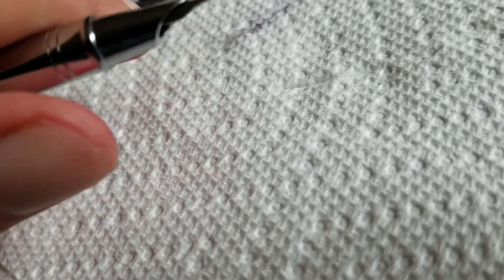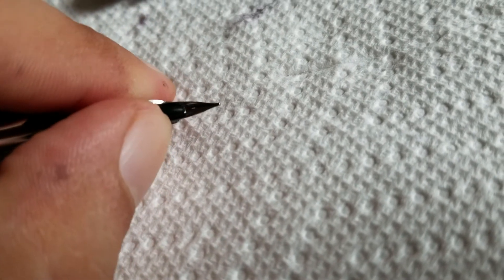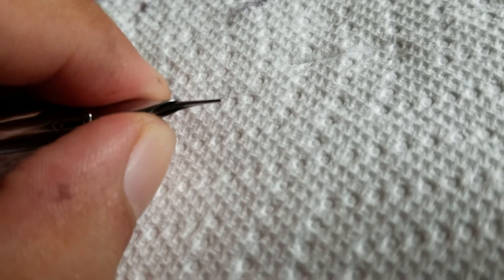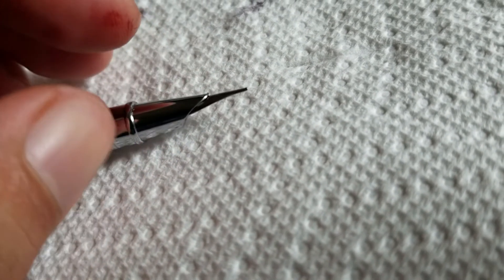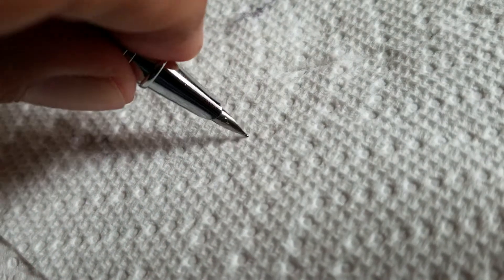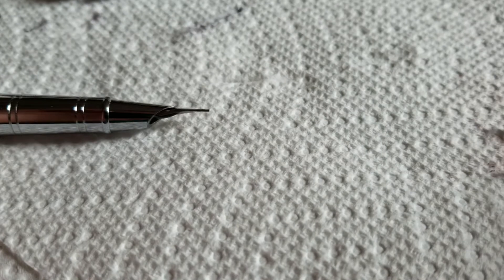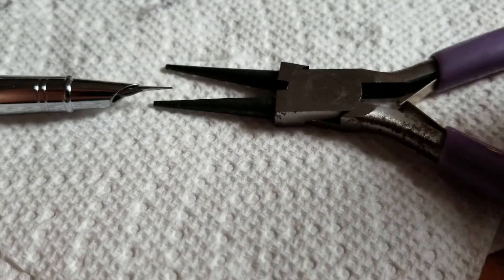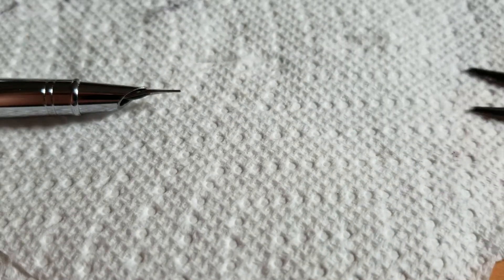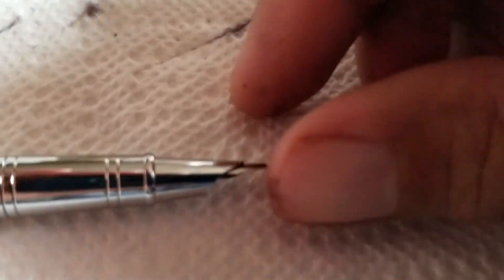On most pens you have that black plastic and then the nib on it, and you want to pull it out nice. You don't want to push on it or anything. So what you do, very carefully take a pair of pliers like this and pull on the nib itself and it will pop out.